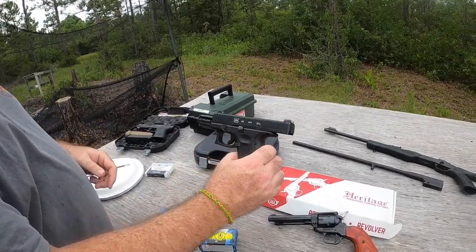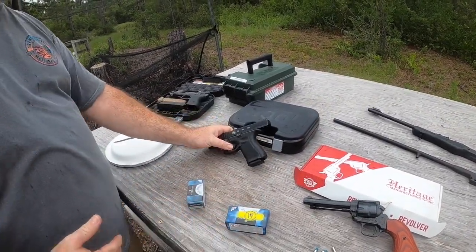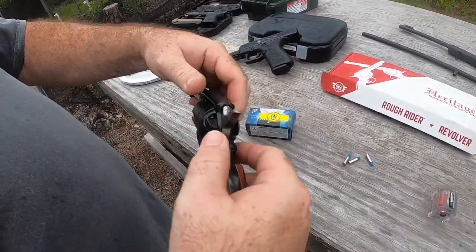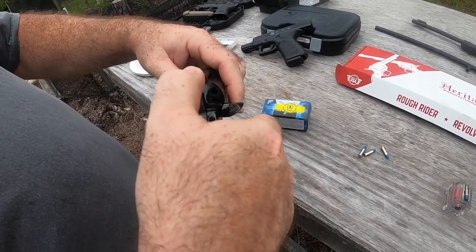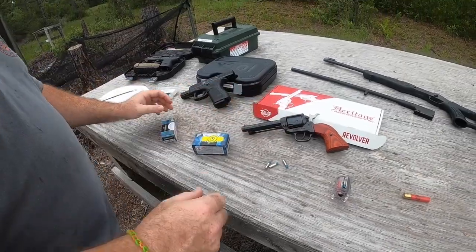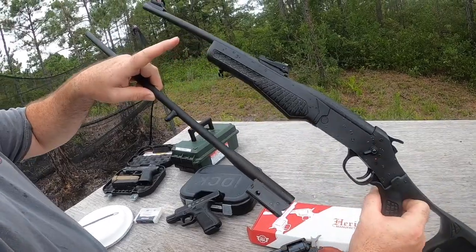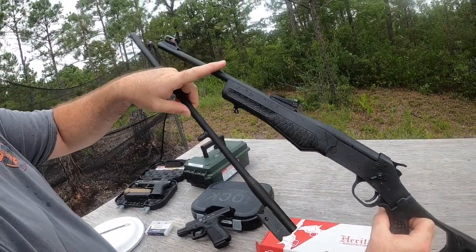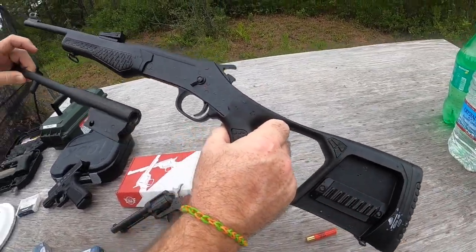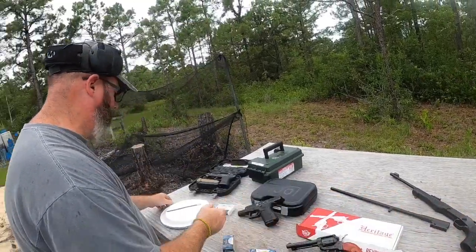We're going to see how it works in the Glock 44 22 long rifle — I doubt it will cycle but we'll see. We're also going to use a Heritage Rough Rider revolver, which has a half-cock so you can load rounds. Then we've got the Rossi over here, which is pretty cool because you can swap the 22 long rifle barrels on there. I'll show how to take it apart and swap out barrels. For targets, my daughter took some paper plates.